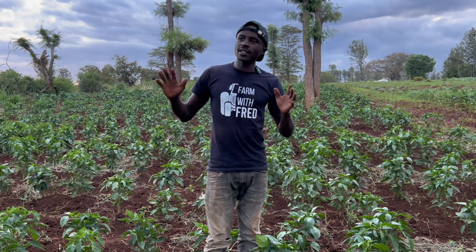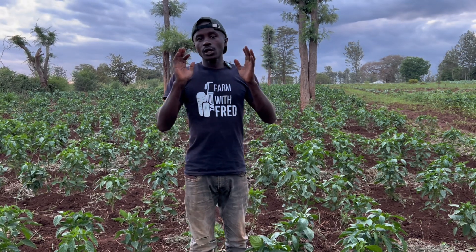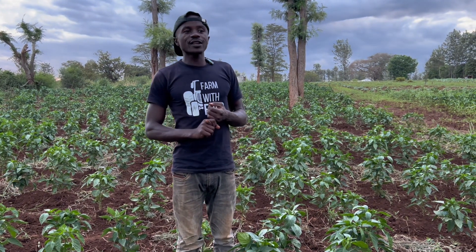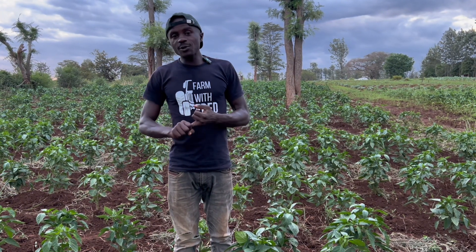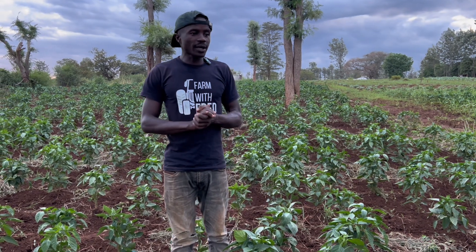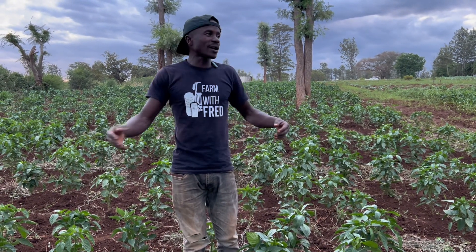In our topic today, we discuss red spider mite in capsicum farming. We want to cover how to identify the red spider mite, how to control the red spider mite, and how to stay away from red spider mite.